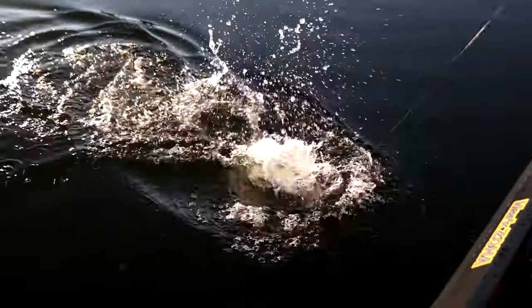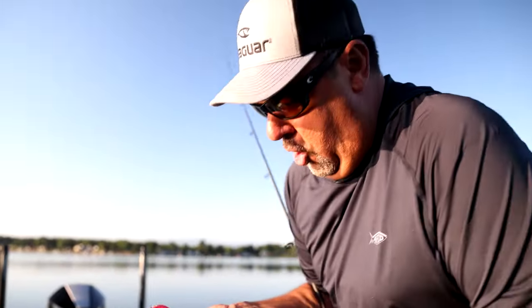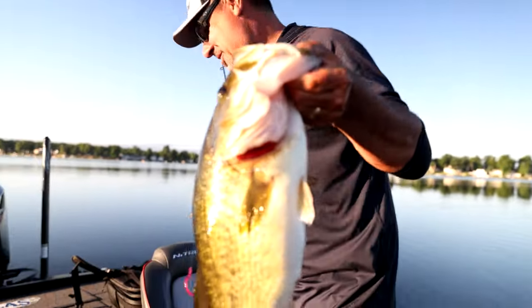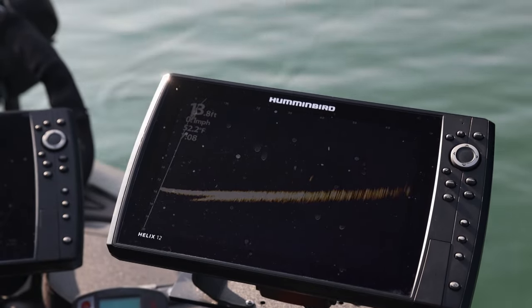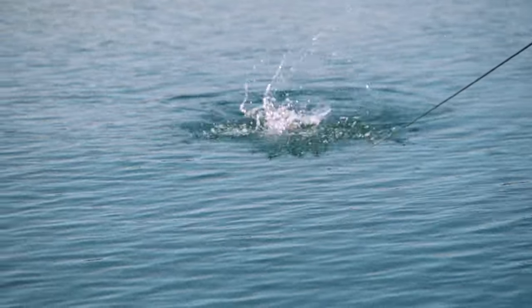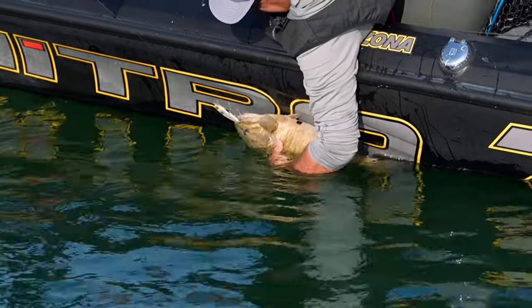Look at this bass! It's incredible what I've learned and what I've looked at all the way from fishing in Buffalo to Lake Hartwell. It's really big — one of the bigger ones I've caught here in a while. Stay hooked. That's a giant bass.